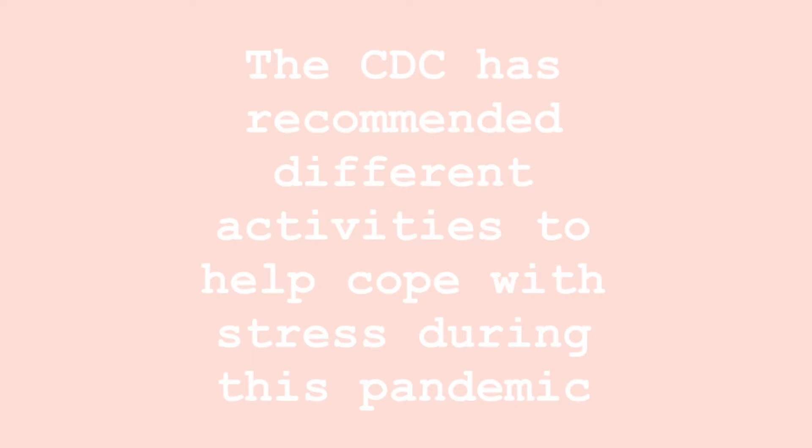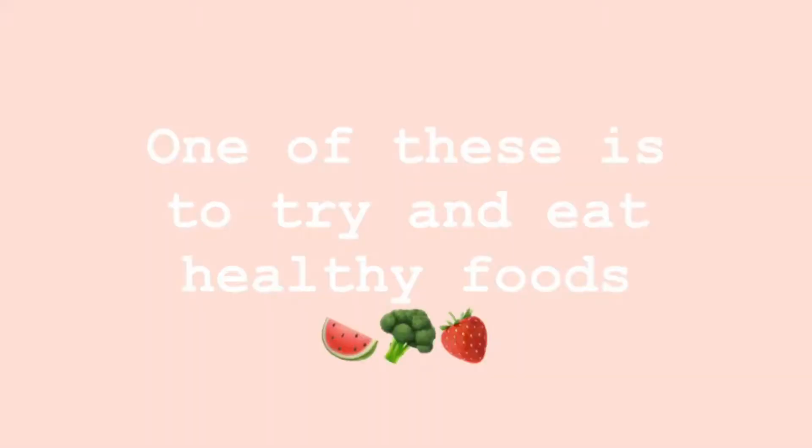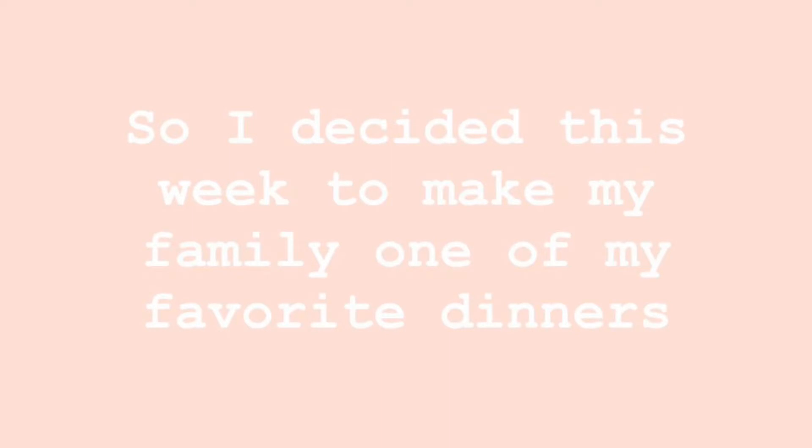The CDC has recommended different activities to help cope with stress during this pandemic. One of these is to try and eat healthy foods, so I decided this week to cook my family one of my favorite dinners.